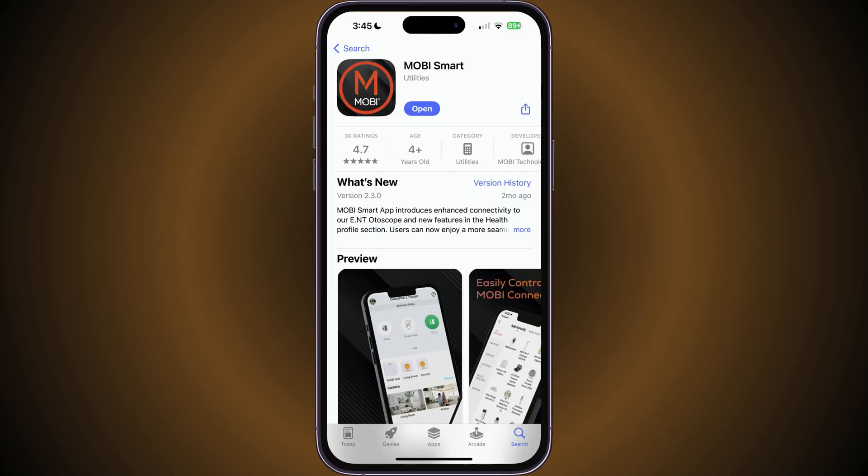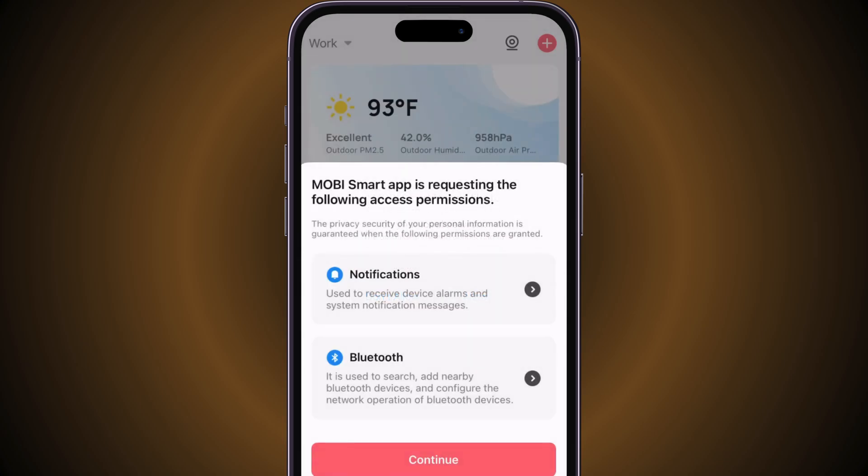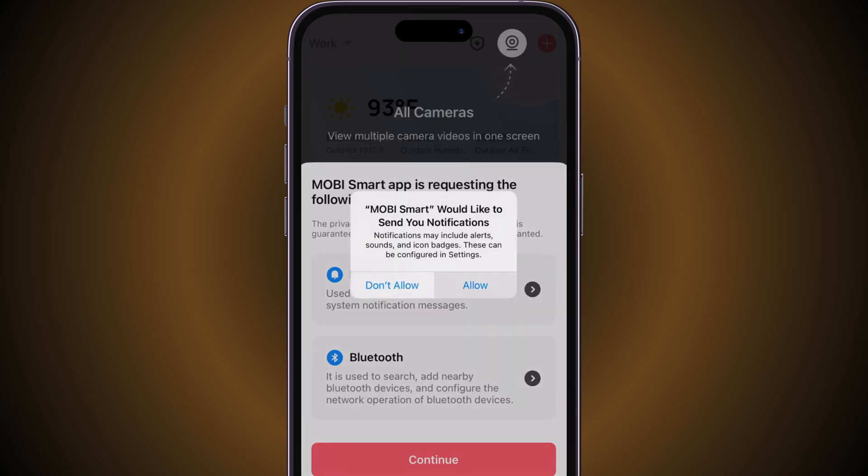To begin, download the Mobi Smart app and sign up for an account. Please accept or allow any pop-up messages that the app asks for, such as Bluetooth, location, and notifications.